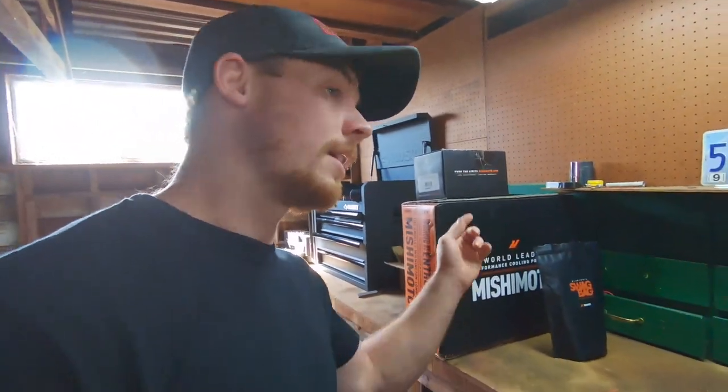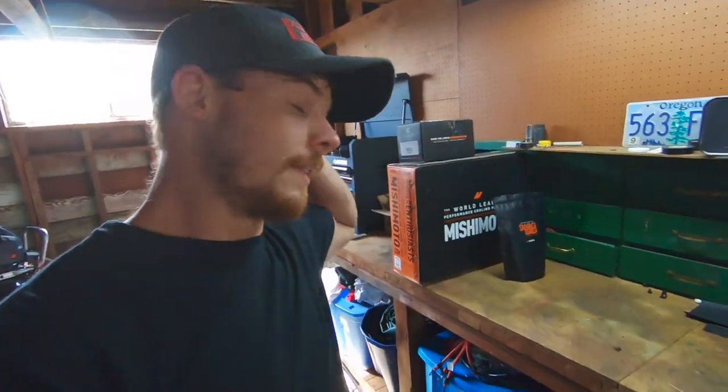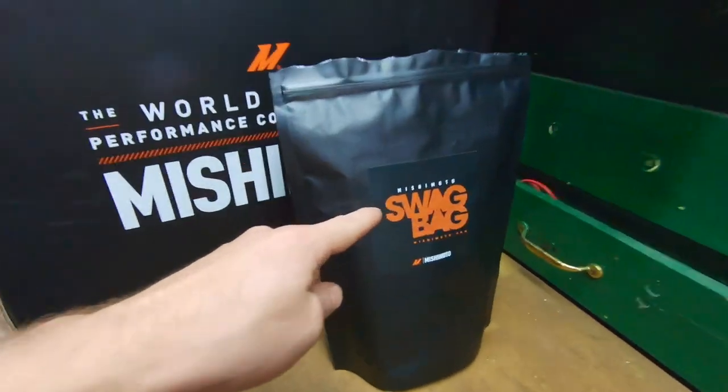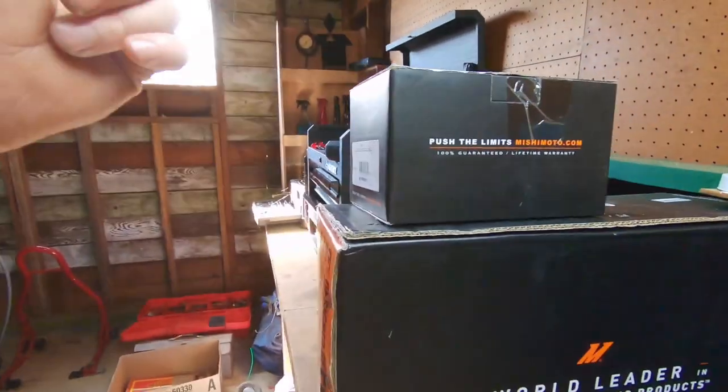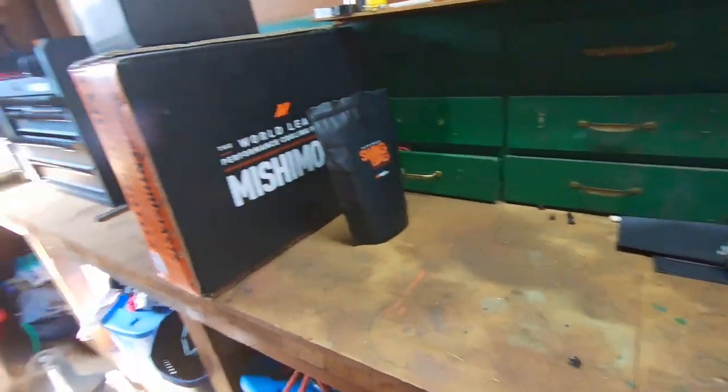I went with the half radiator because I plan on doing a forward-facing turbo kit, which requires a half radiator and an AC delete. So I'm going to be deleting the AC also. Mishimoto hooked me up with the half radiator and a swag bag, and I ended up getting a coolant reservoir from them also — shout out to them. Let's go ahead and unbox this stuff and I'll show you guys what we're putting in the Evo.